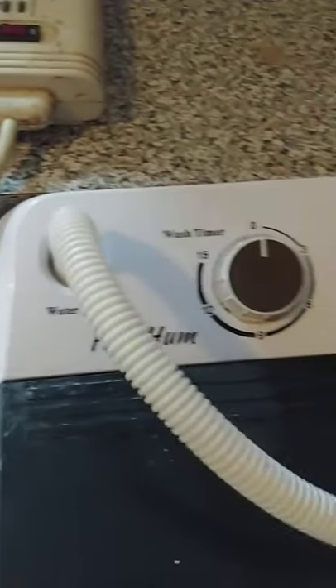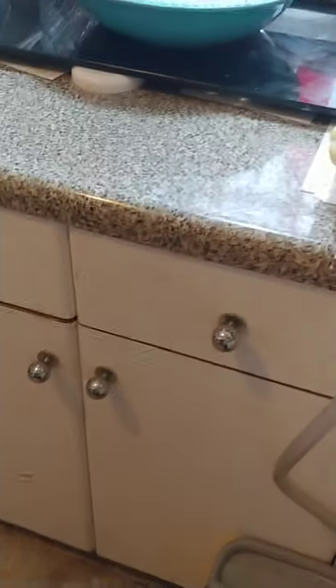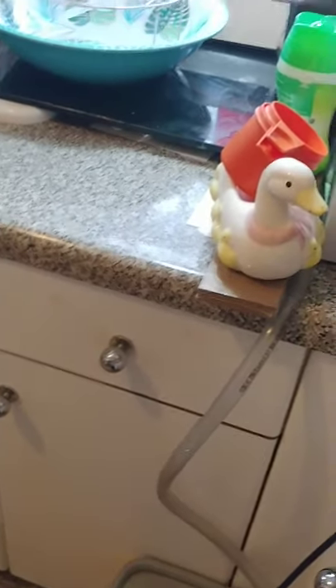Here is your water inlet. You attach this here and the other end to my sink, or I could just dump water in it.